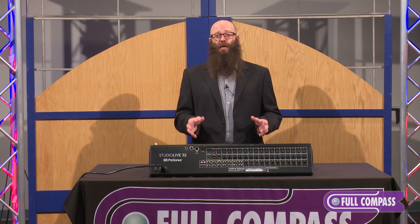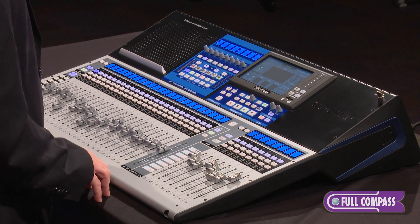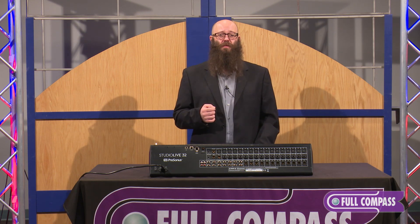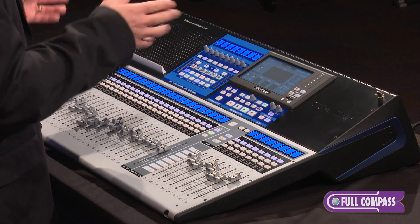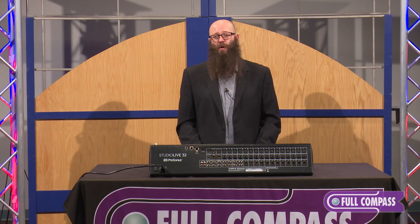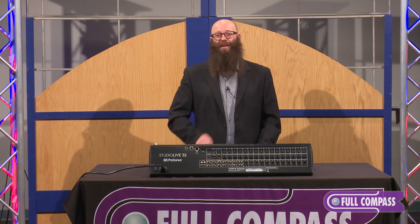You also get 16 flex mix buses in addition to four fixed subgroups. Those 16 flex mix buses can be an AUX mix, subgroup, or matrix mix, meaning you can set it up to fit your individual needs or the needs of the specific event or project you're working on. That is what makes the StudioLive 32 a great digital mixer.